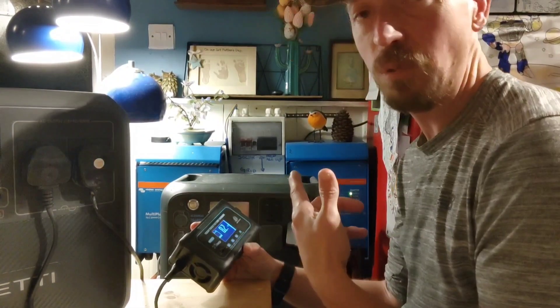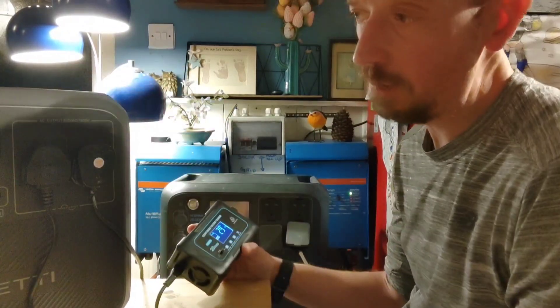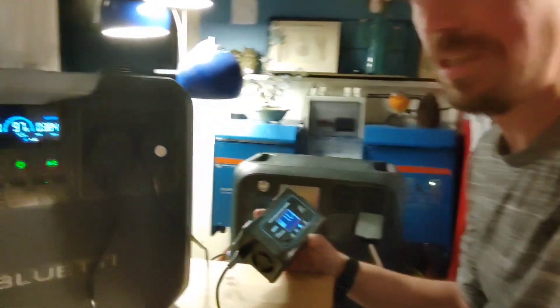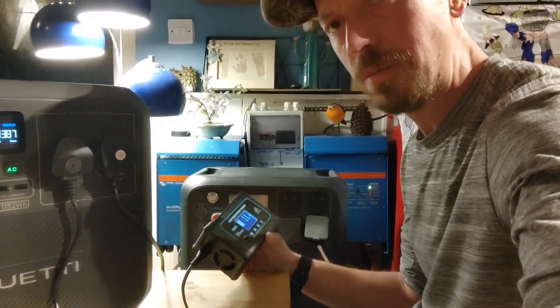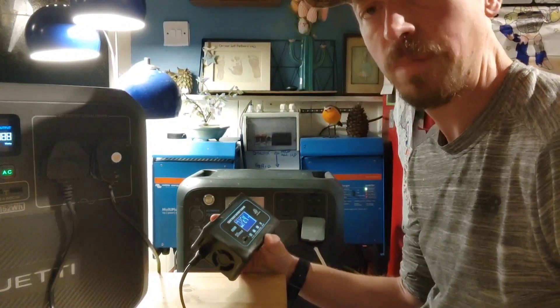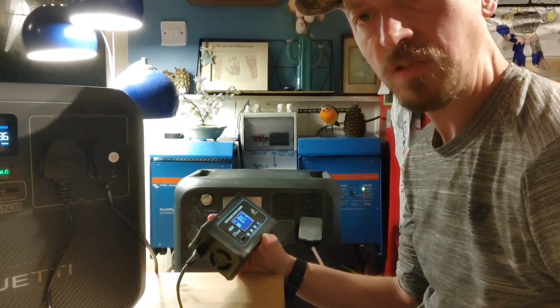It's got an XT60 cable on one side and crocodile clips on the other. I'm running it currently off my dad's AC180, which is pulling 390 watts — I'm running a light as well at the moment. Normally I'd run it off my AC200 Max, but that's dead at the moment, so I'm using this little one to top up my batteries in the evening.